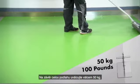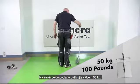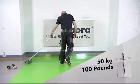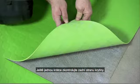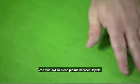Now roll the complete tiled area using a 50-kilogram roller. Check the undersides of the tiles again — the adhesive must be spread over the entire surface.